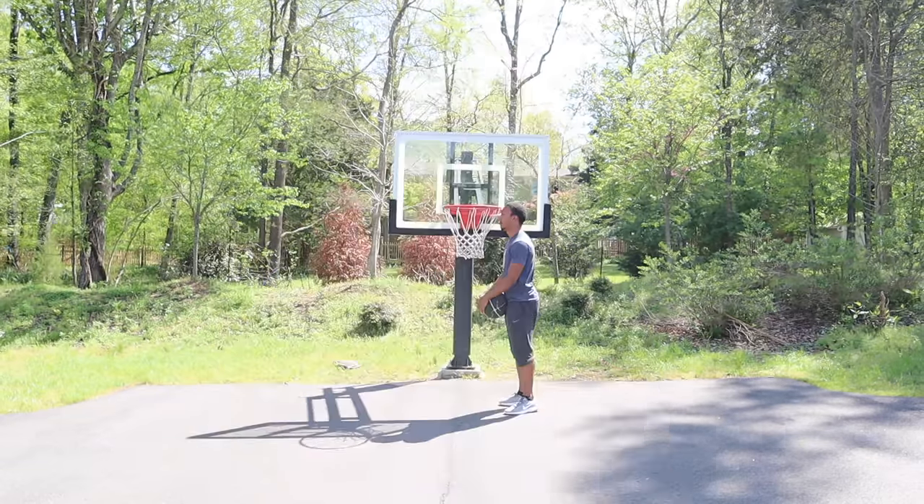Today I am going to be trying something new. I'm going to start from the very lowest on the goal, which is five foot seven, and the goal can go to 12 feet. I'm going to see if I can start off from five foot seven and make my way all the way up to 12 feet. Let's see if I could do it. Also, I'm only five eight.